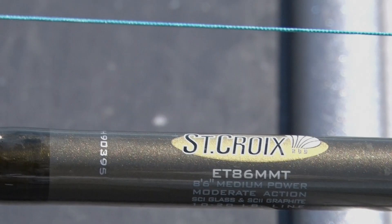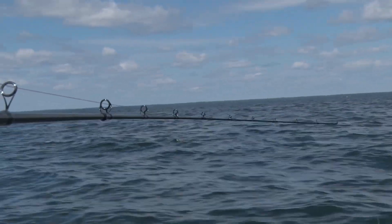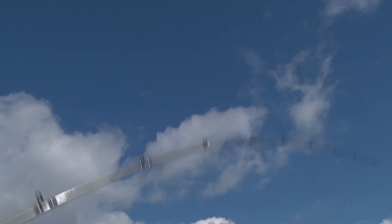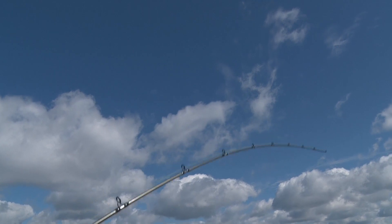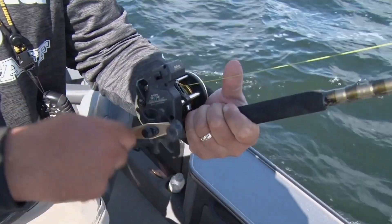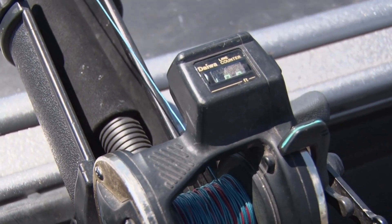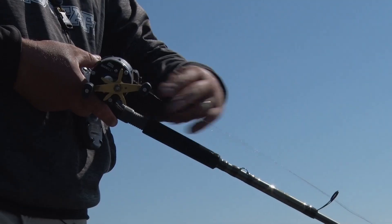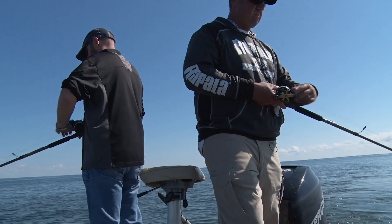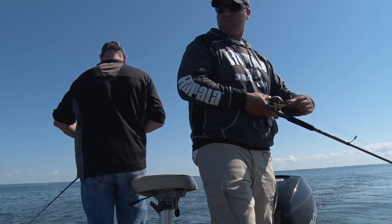When it comes to leadcore trolling, I like to use a longer series rod. This is an 8.6 Icon from St. Croix — something that's going to load up really nice when you're trolling at two miles an hour. When those fish hit that bait, you want something that's going to really load up rather than something that's a little stiffer. As far as a reel, I've got a basic line counting reel, something that's going to hold line capacity. I like to be able to fit six, seven, even ten colors of lead depending on where I'm at.